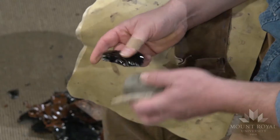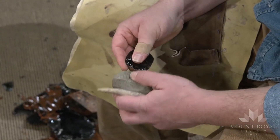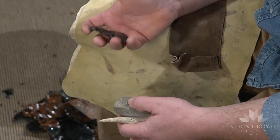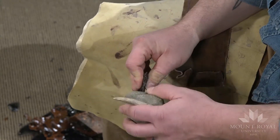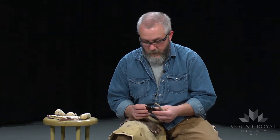You always want to keep an abrader handy when doing this. It's a good idea to dull any of the sharp parts on the piece — that way you don't cut yourself while working. You also use the abrader to set up your platforms to remove flakes. The technique I'm going to use is pressure flaking.